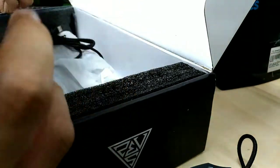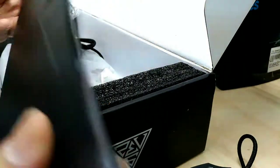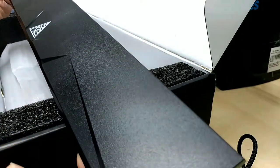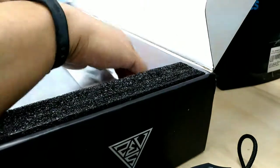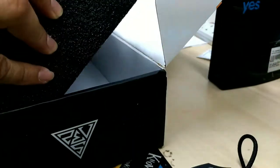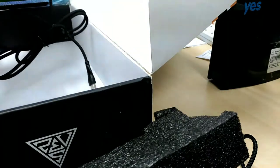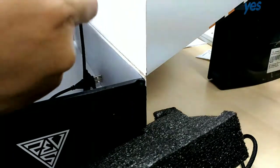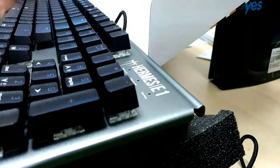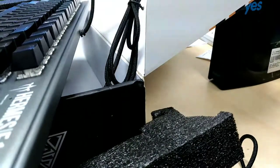Now let's take a look at the keyboard. This is the handrest — it's brand new, just got it mailed to me. Bought it for 200 plus ringgit. It's really nice. Pretty decent keyboard if you ask me, also with braided nylon cables.